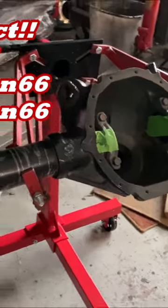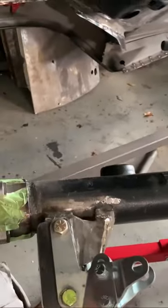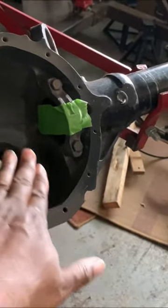This is my 12-bolt rear on a 1970s Chevelle that has been shortened and modified. We got the Torino bearings, and we also got the bolt-in axles — I'm talking about all up in here, this area.